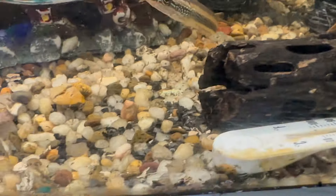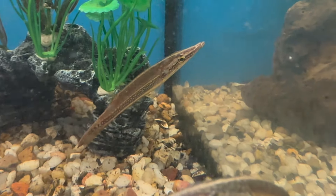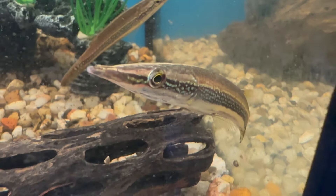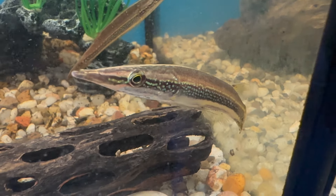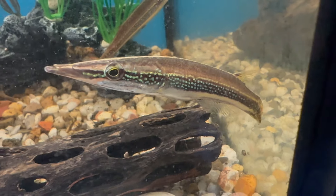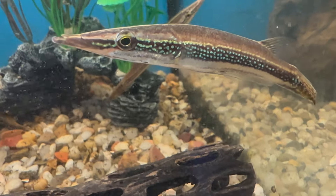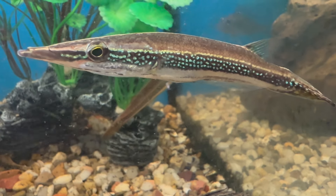I just had to feature these fish, if for no other reason than it sounds like a name I just made up — but these are Peppermint Pikehead Crocodile Fish. They are actually relatives of the gourami and will get about 7 inches full size. They are predatory, so do not keep them with small fish.